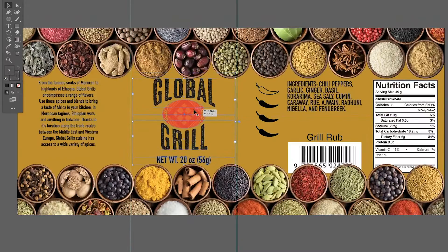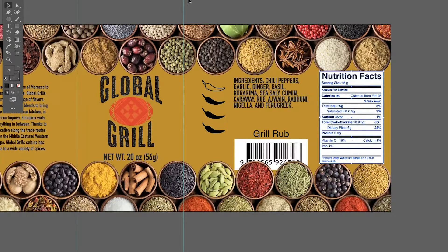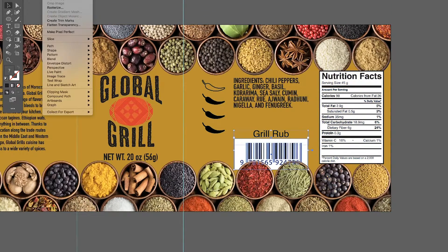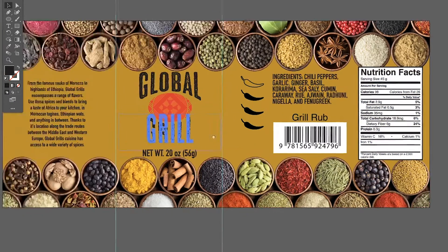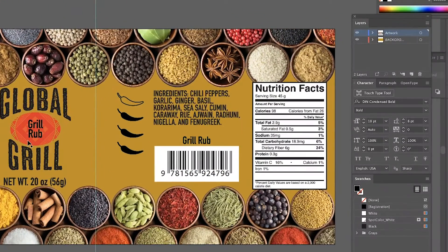Now I need to clean up my graphic elements — the logo, the bio, the UPC code, and the nutrition facts. Let's bring the nutrition facts to the front so the photography isn't covering any of the text. I'll do the same with the UPC code. I'm going to add the flavor of the spice to the logo.